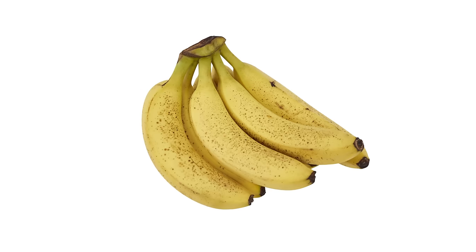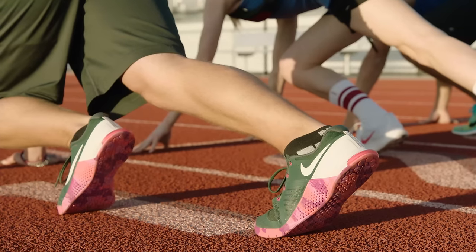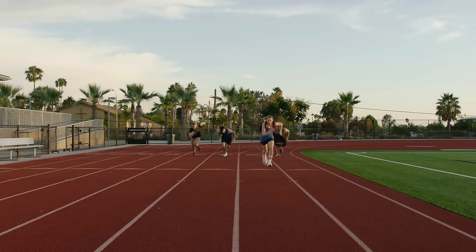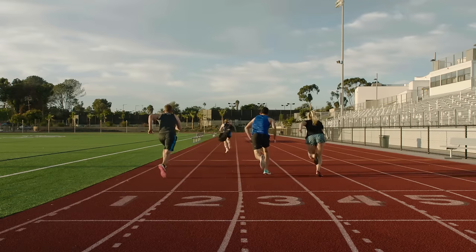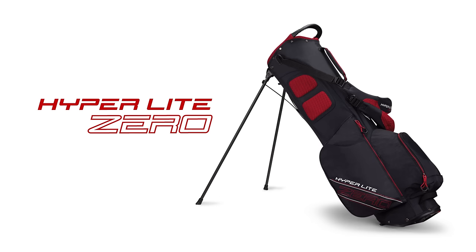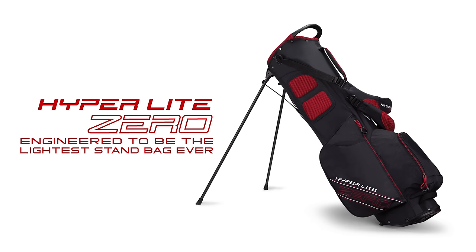And it's even light enough to win this race. Okay, maybe not that. The new Hyperlite Zero, engineered to be the lightest stand bag ever, from Callaway.